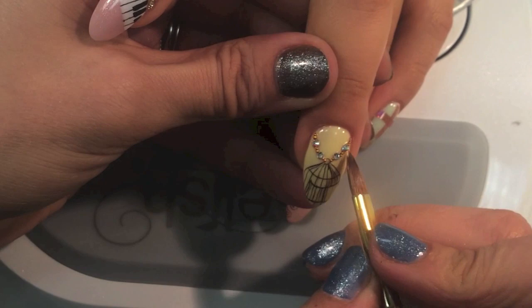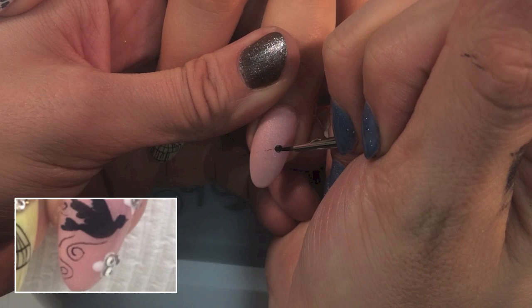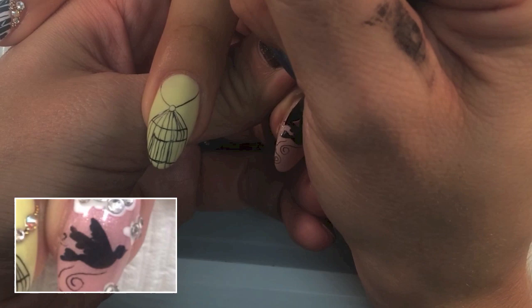On this nail right next to the birdcage, I'm creating the bird that's flying free. Birds represent a lot of things to people. For me it goes with the caged bird becoming free, but also I sing, and so some people like to call me a songbird.